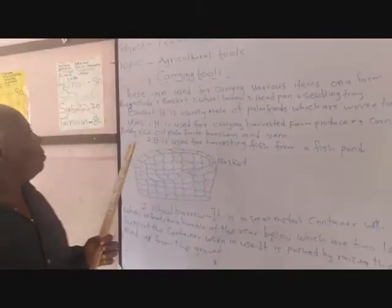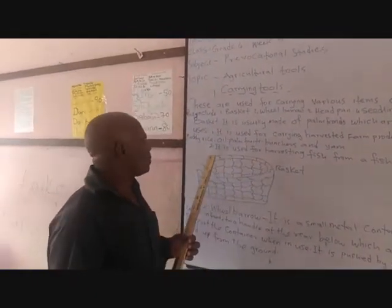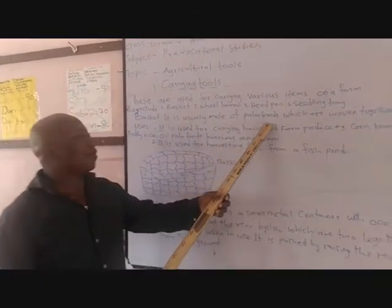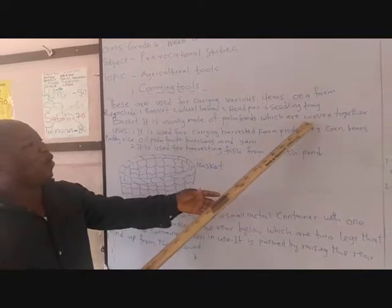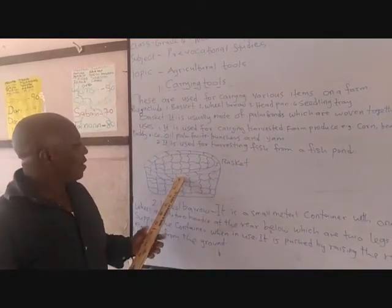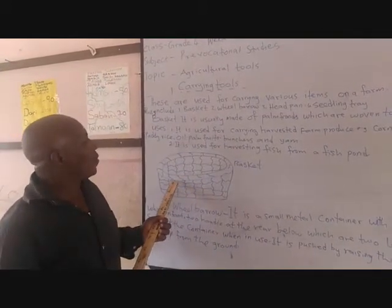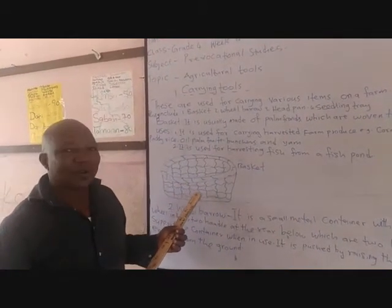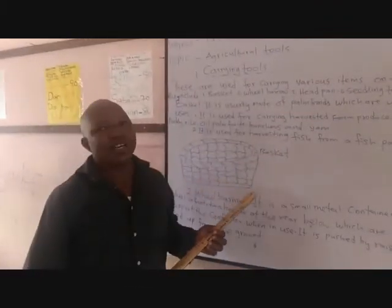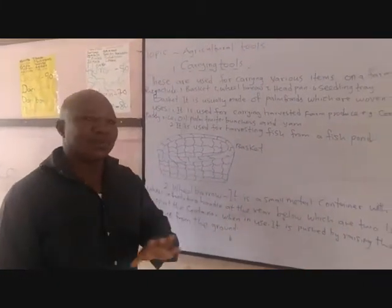We are looking at basket as the first carrying tool. Basket is usually made from front, which are woven together. As you can see the picture here, this is how the basket looks like. They are usually made from fronds and then woven together in the process of making.